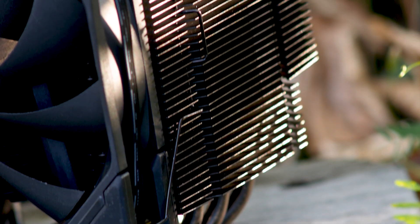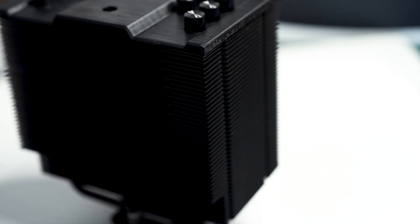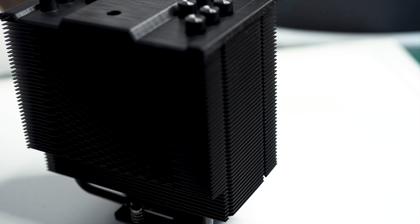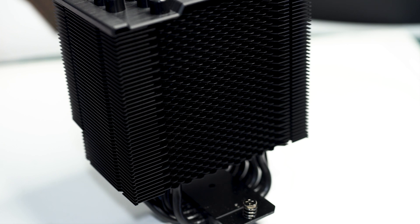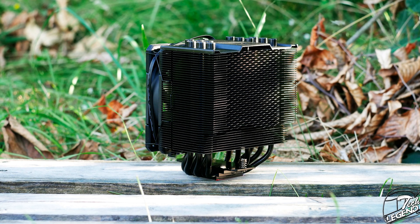The heatsink of the SE226XT Black uses no less than 41 aluminum-made cooling fins, all painted the same black as the heatpipes and the top cover plate of the heatsink. The sides of the cooling fins have the usual design that allows the fan clips to attach to the heatsink. The zigzag pattern of the cooling fins on both the front and back sides of the heatsink is designed to disrupt the airflow when entering the heatsink.